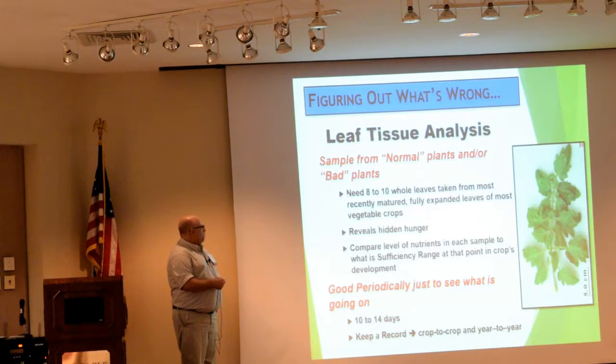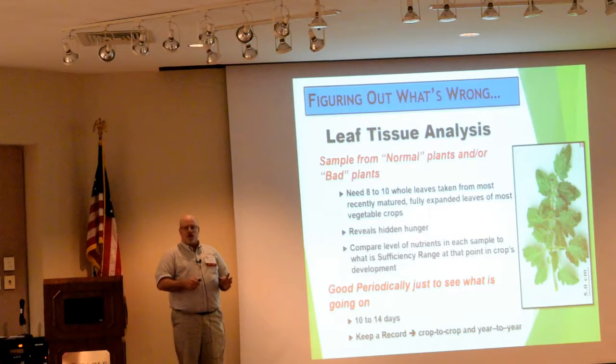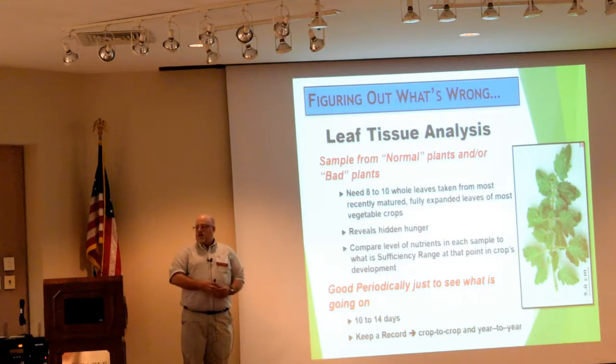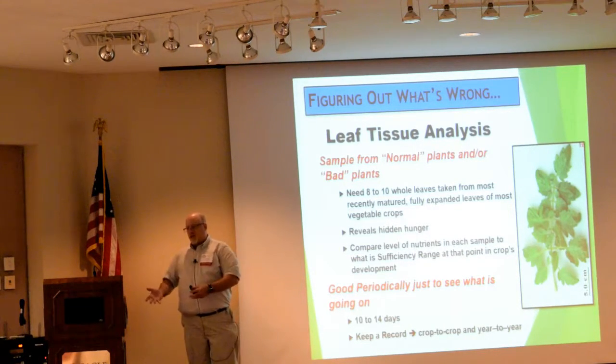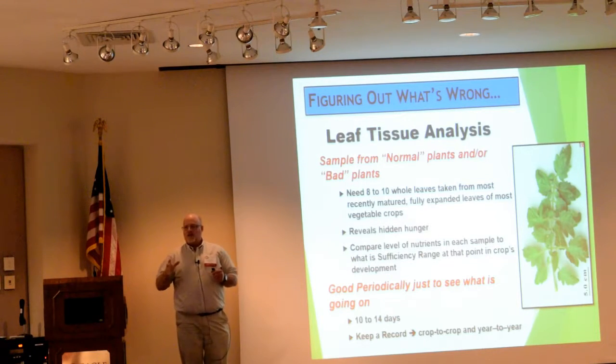Leaf tissue analysis is a pretty simple process. Tomatoes have compound leaves, meaning this whole structure you're looking at is actually one leaf, and the individual little pieces are leaflets. You actually take that whole leaf. Normally most labs will say they need 8 to 10 of these, but I usually tell growers to make sure you have 12 to 15 in there. You need enough volume of material for them to take it, dry it down, and then actually analyze it. It's usually better to send a few more extra leaves than not enough.